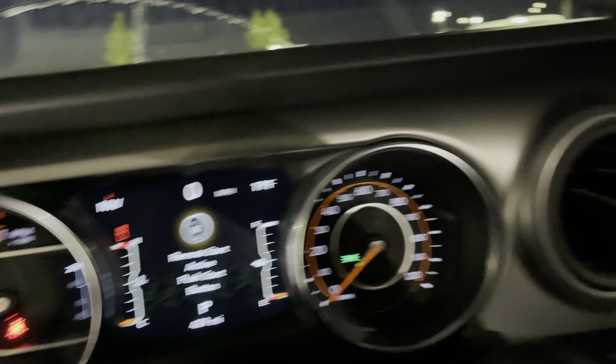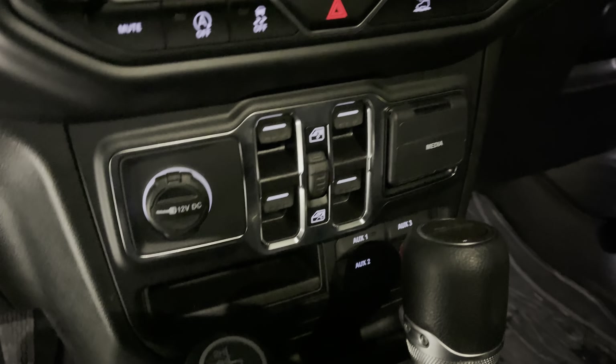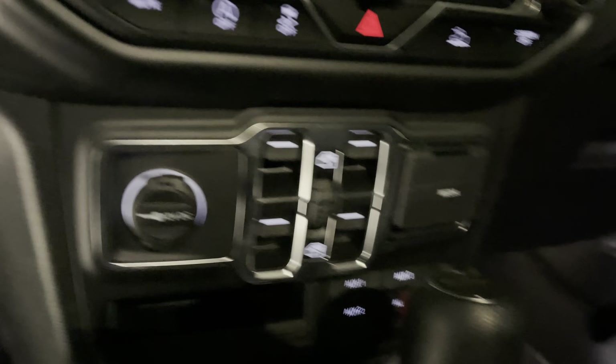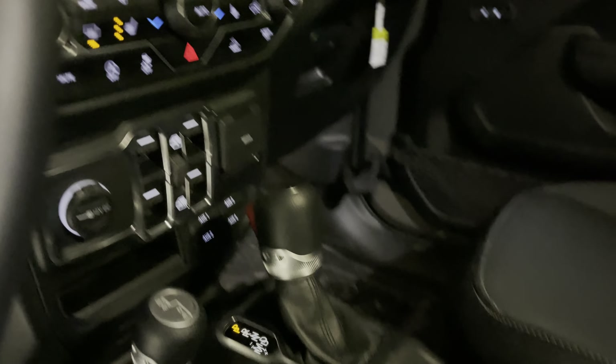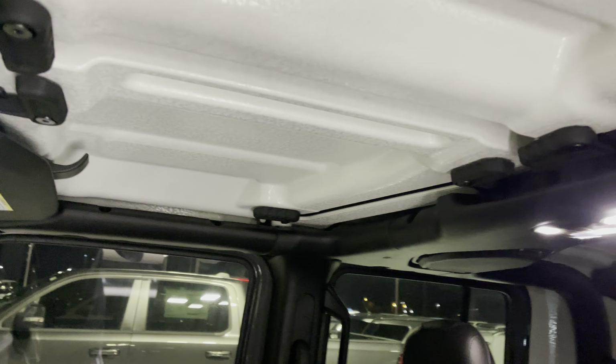There's your dash. It has 429 miles on it right now — those are from it being driven to and from the shop as the lift kit, wheels, tires, and everything were being installed. This is also a show Jeep, so it's been to a number of auto shows to showcase what our builds look like. I'll show you the back seat.